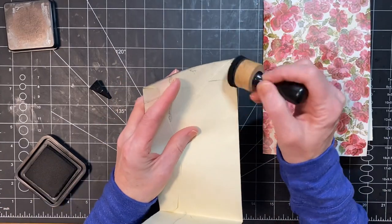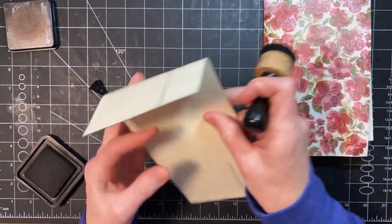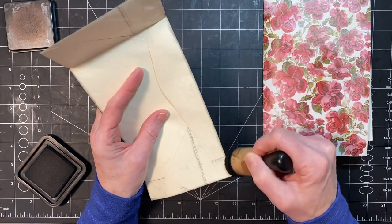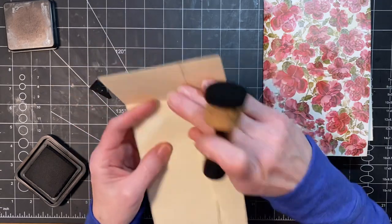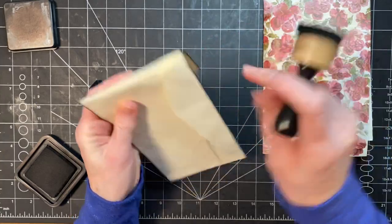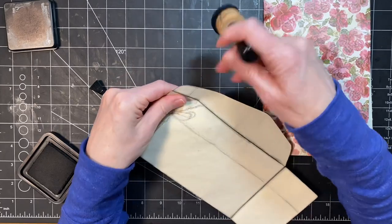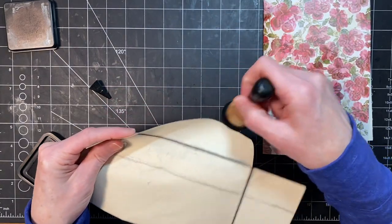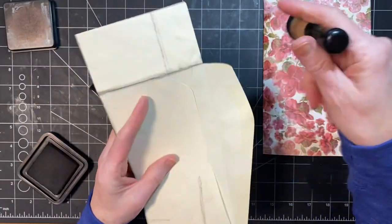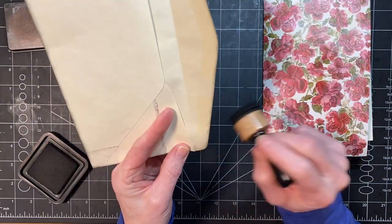We're getting still a reprieve from snow — I'm so happy about that. We haven't had any for a week at least. The last day it snowed, it only snowed just a tiny little bit — no problem whatsoever. We just got out there and shoveled it off the driveway real quick so it didn't have a chance to freeze. And then the forecast only shows rain.